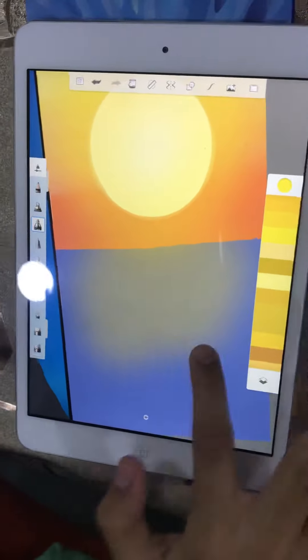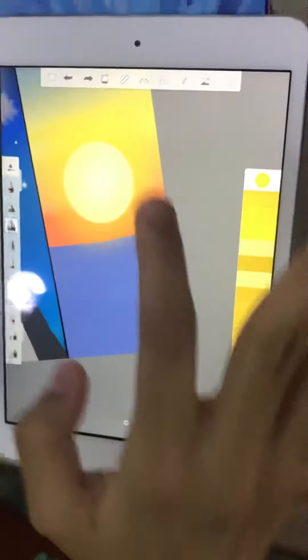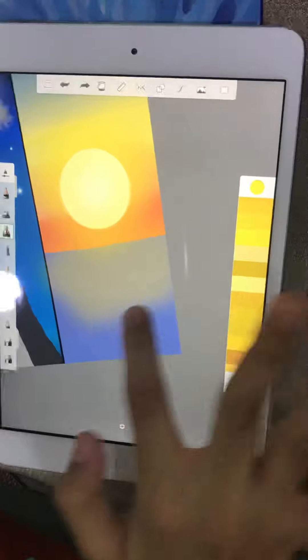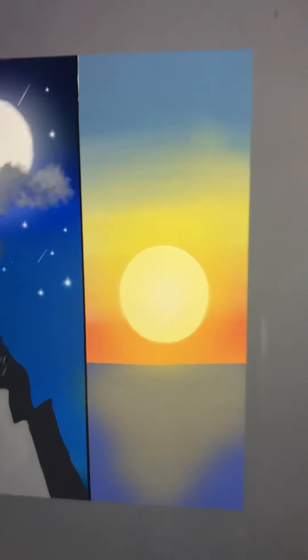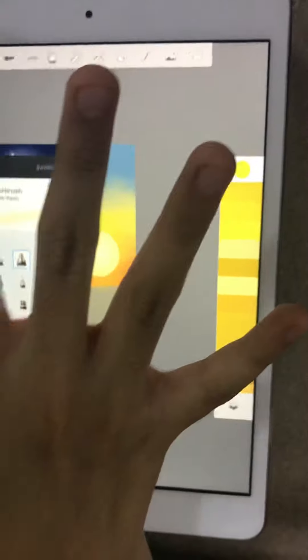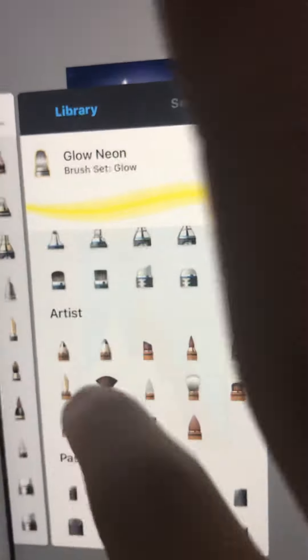Then you do it like this to get the texture. There you go — that's done. Now we'll use the same brush for the clouds, because this time I'm going to be making the clouds too.